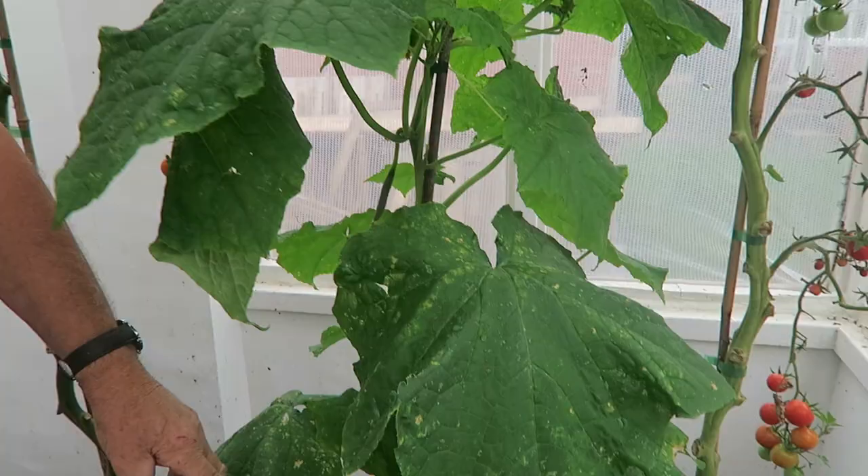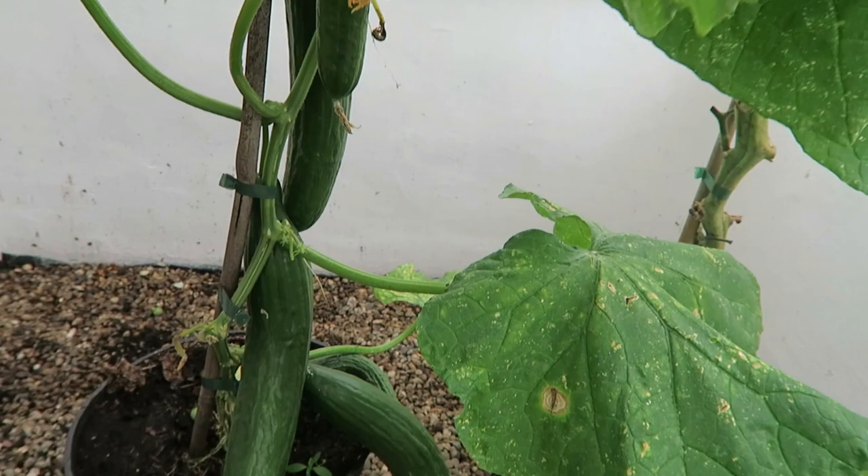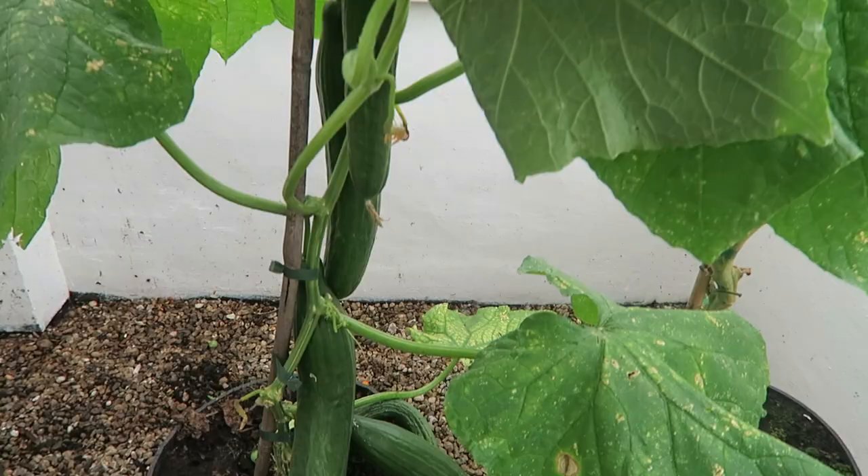I did set one late cucumber as a sort of backup just in case we lost any. It hasn't been planted that long. I just put it in a 10-litre pot and it's got one, two, three, four, five, six cucumbers on it already. So it's been a good year for cucumbers this year.